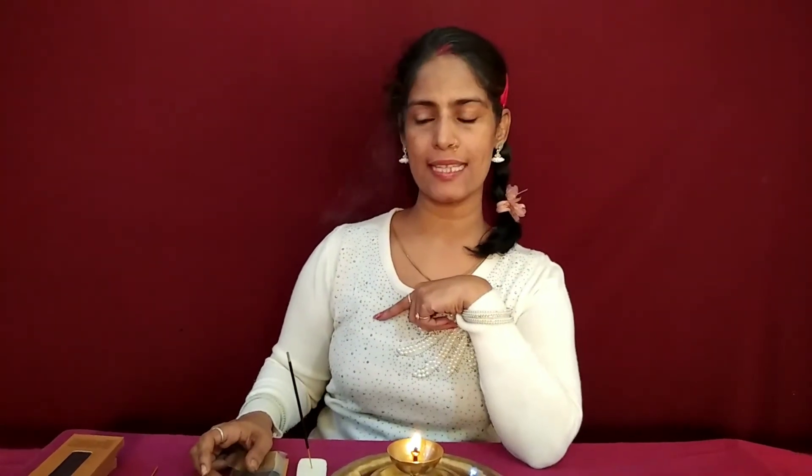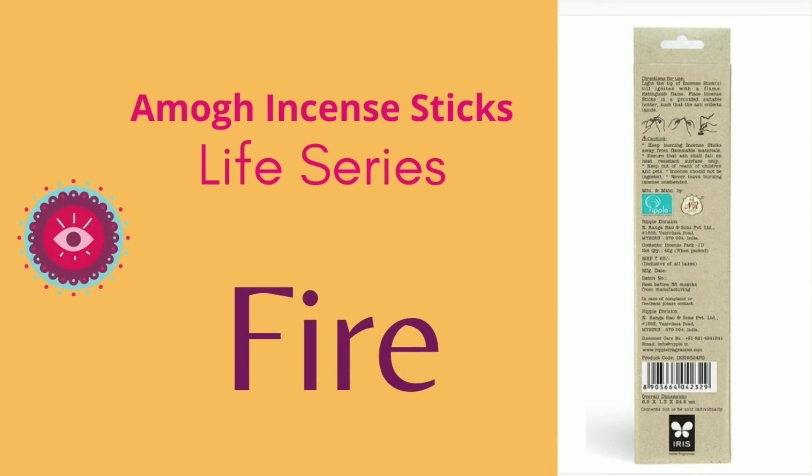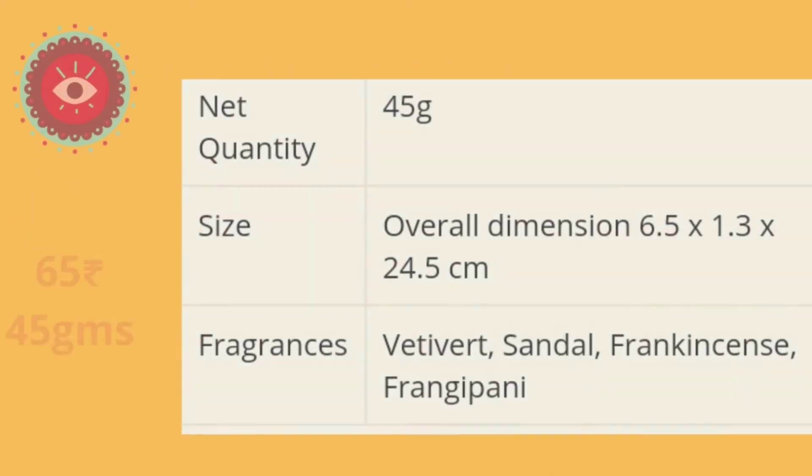This is a nice one. For 65 rupees you're getting 45 grams of incense, so you can try this Amog incense. I'll provide the link in the description box below. You can check out the other two in the live series of Amog incense and give this a try. Hope you liked today's video. If you liked the review, share it with somebody who would want to see it, and give me a thumbs up. Till we meet again next, take very good care of yourself. Namaste. Bye!